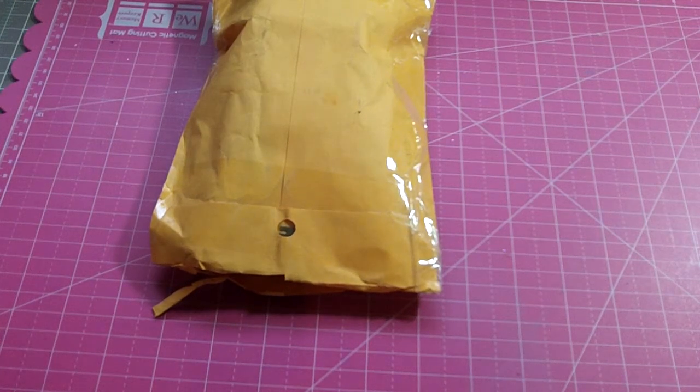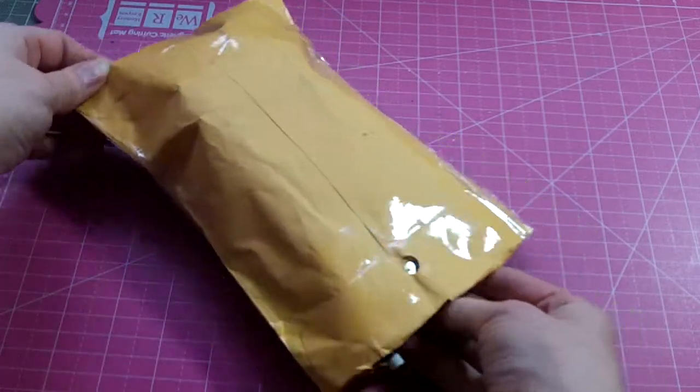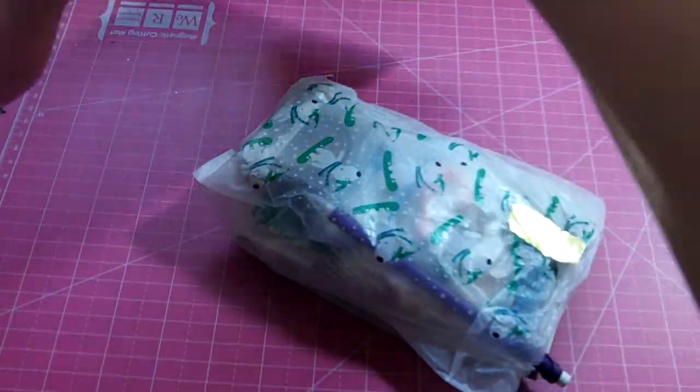Hello my crafting friends. I'm coming today with some happy mail that I received a couple days ago. This was from Dorothy Jewel. I had sent her husband a birthday card, and she was doing a little challenge where she was going to send happy mail to everyone that sent her husband a birthday card. Super sweet of her.